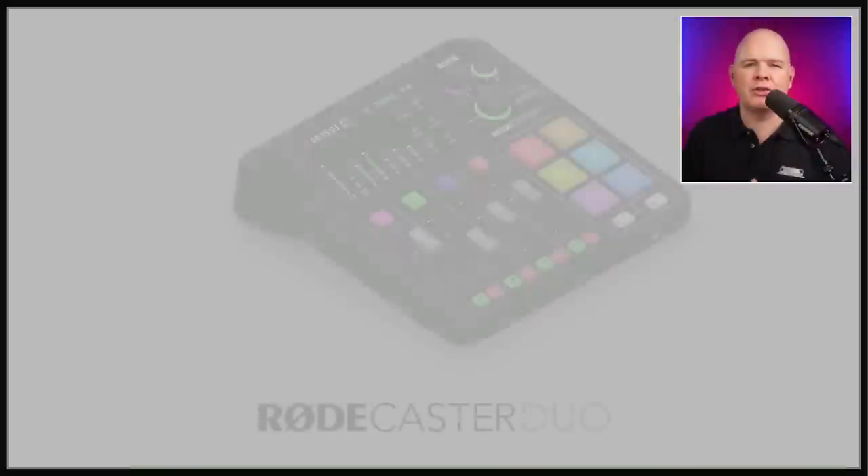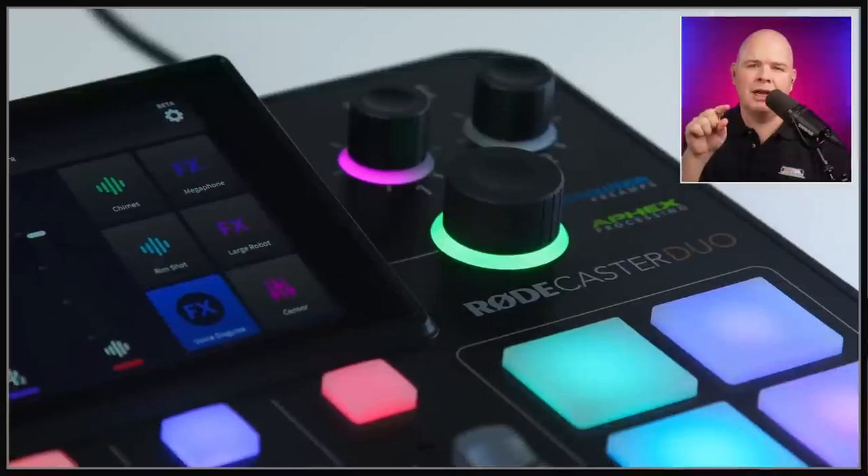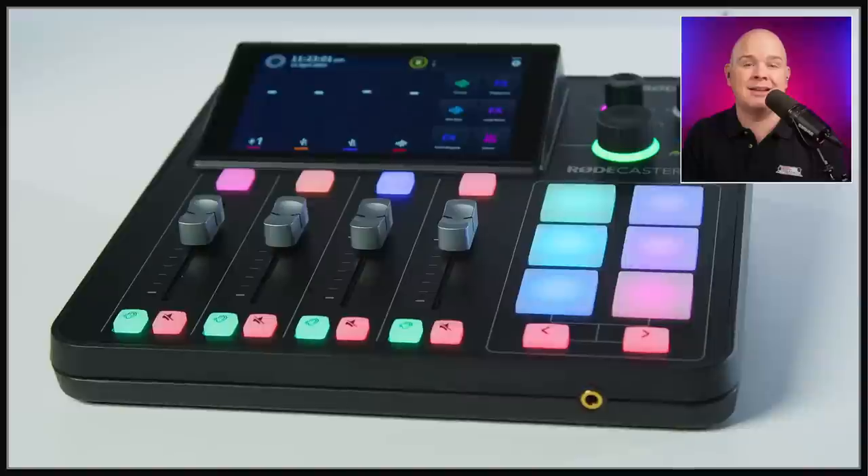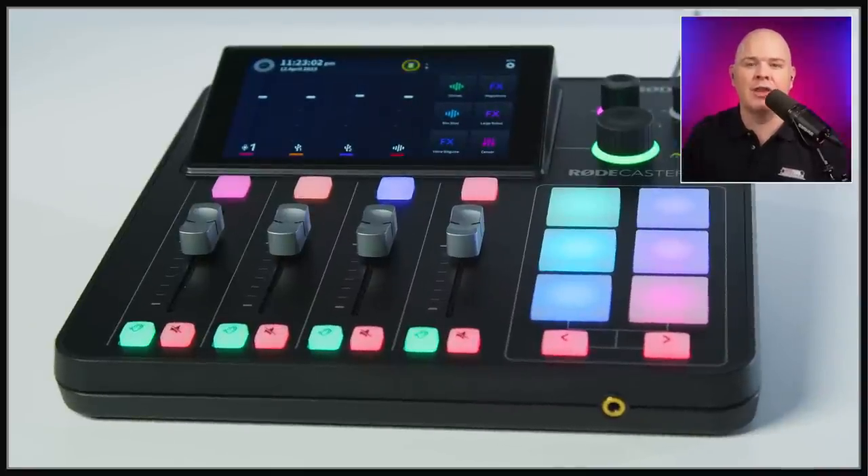There are a couple more things to note. It's got a little jack on the front just underneath the sound pads — that's a TRRS — which allows you to plug in your headphones directly into the front. You've still got the connection on the back, but being TRRS it also means you can use headsets with a mic. So although you've lost one of the mic ports on the back, you can use a headset that has a mic integrated into it, and you can apparently apply all of the same processing to that as you would with the others.